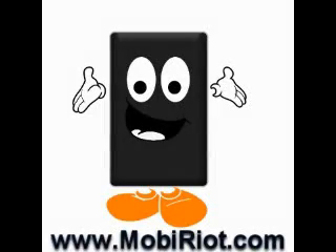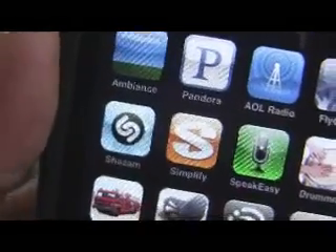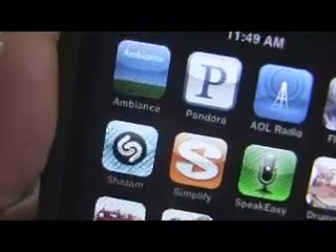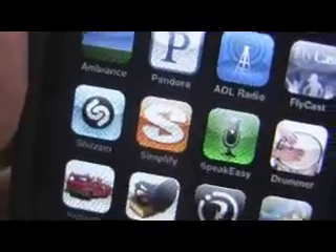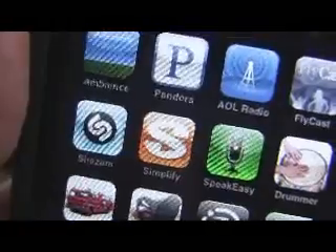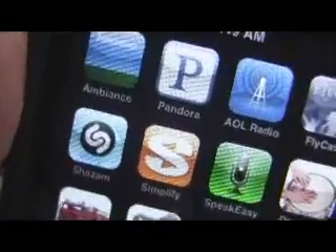Hey, this is Jake from MobyRiot.com. Today I'm going to be doing an app review of a very handy application called Simplify. Basically, what Simplify does is it opens up a music library to your iPhone or iPod Touch.